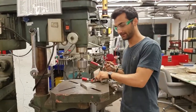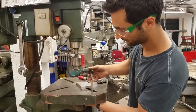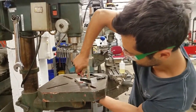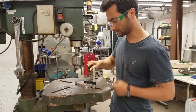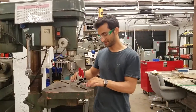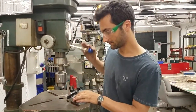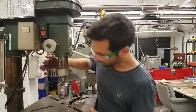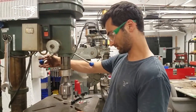I grabbed some clamps. These just go right in the grooves of the table and clamp down just like that. I've got the piece clamped with two clamps so it should be good and secure. I'm going to loosen this up a little bit so it's just over the hole.